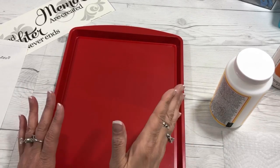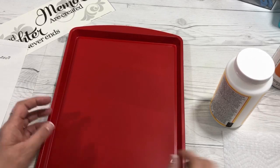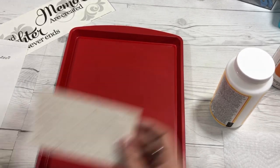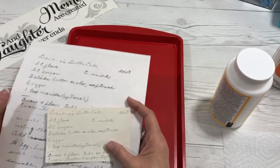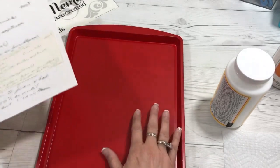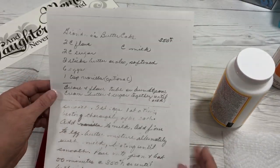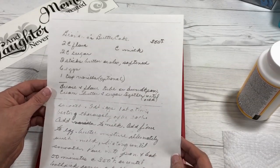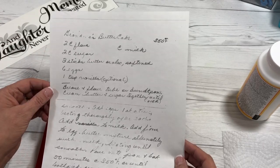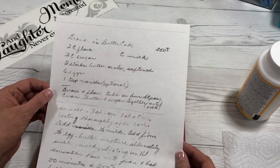After we've painted the cookie sheet — if you choose to do that — you need to make a copy of your favorite recipe for this memory board, which is what I'm calling it. It's magnetic. I'm using my grandmother's butter cake recipe, handwritten by my mom. It's a really special recipe and one of my favorites that my grandmother used to make when I was growing up.